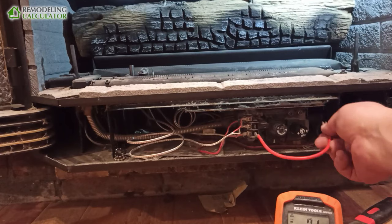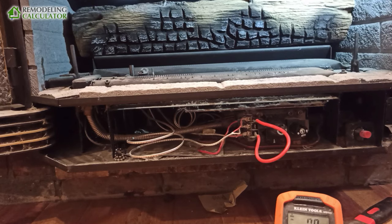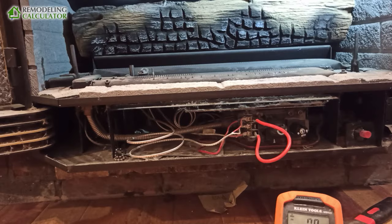So basically what we learned from this: if my electricity goes out and I need heat, all I need to do is jump this. I know that right now my high limit is working fine, so while I'm getting a new switch I still have backup heat for at least this section of the house. And this is how you troubleshoot your gas fireplace.